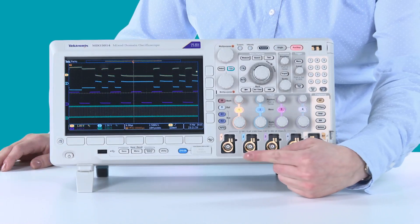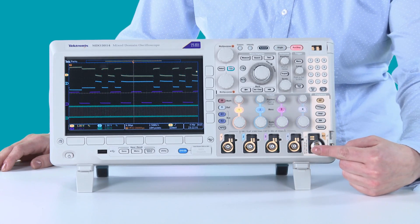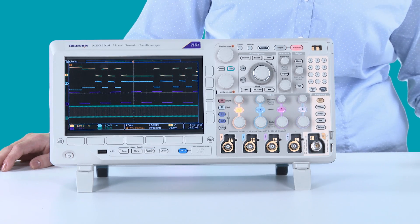I'll show you the MDO3014, which is a 4-channel oscilloscope with 100 MHz bandwidth on all channels, and it has a sample rate of 2.5 Giga samples per second, also available on all 4 channels. The MDO3000 series has a standard integrated spectrum analyzer, so you can easily analyze RF signals, wireless modules, or do EMI tests.